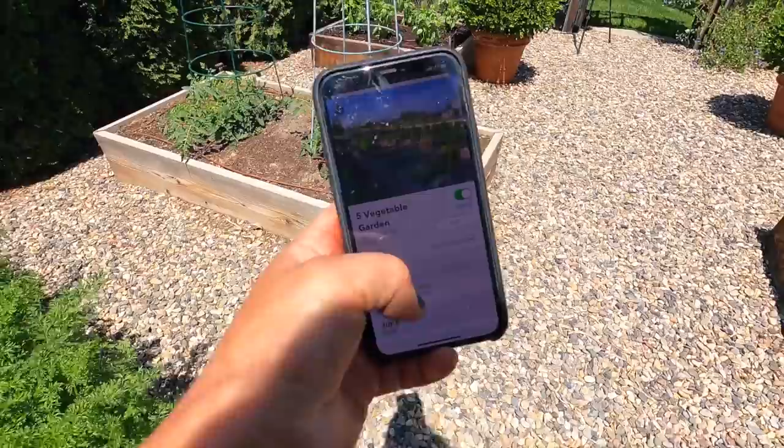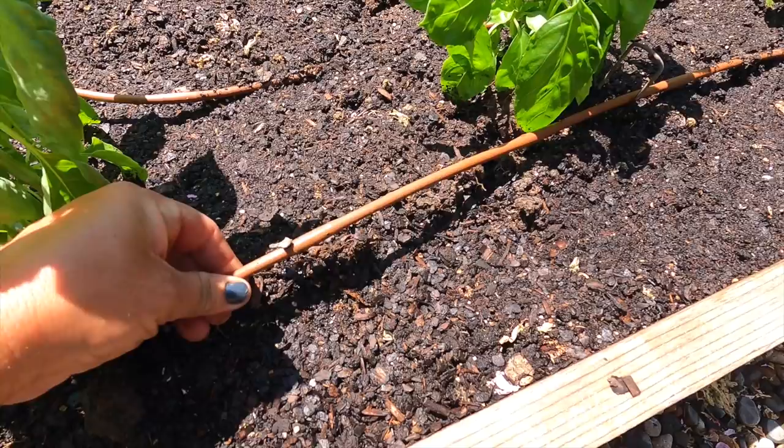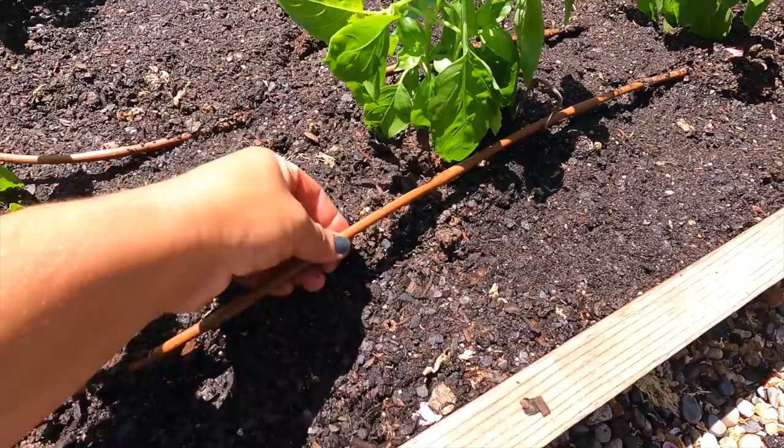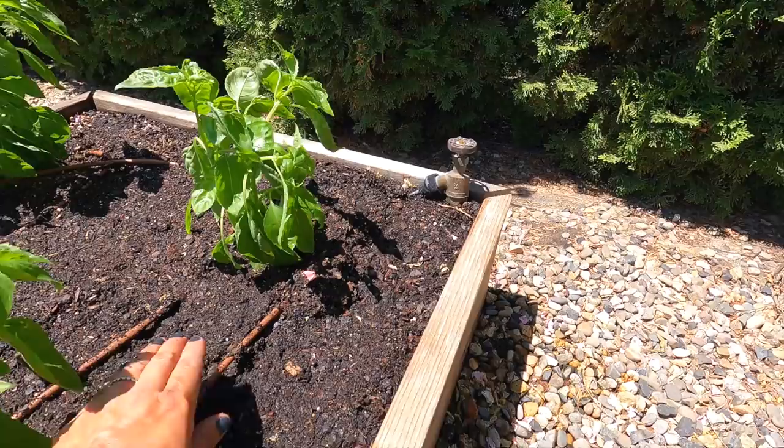Okay, so we're in Rachio. I'm going to find the vegetable garden zone and let's run it for, I don't know, 10 minutes. Oh my goodness — I cannot believe that I pretty much forfeited my spring crop of peas and spinach, really, just because I forgot to twist the faucet on. What a dumb thing. Why didn't I think to even check it midway? It just evaded my brain.